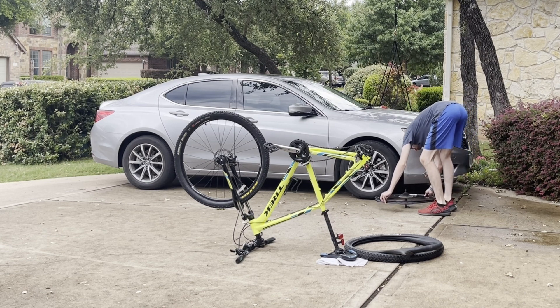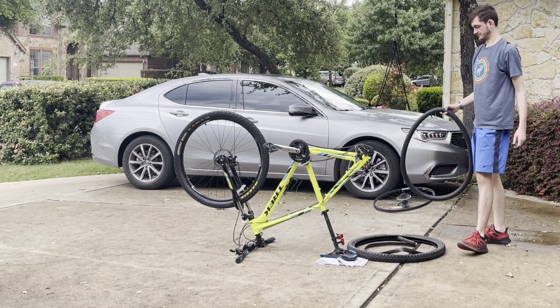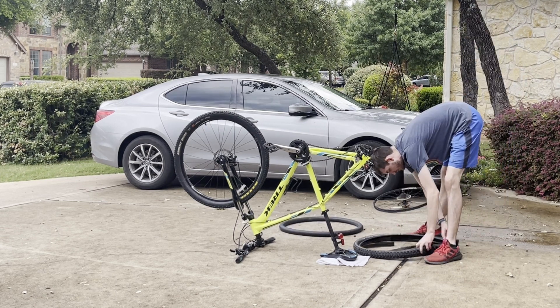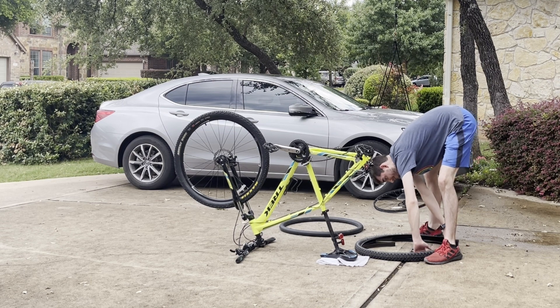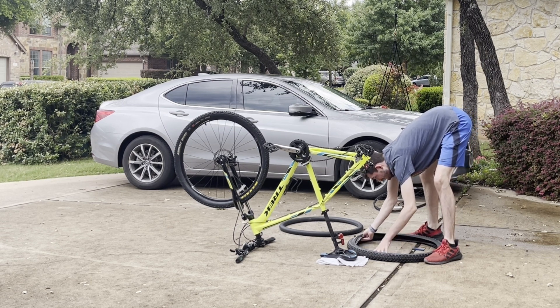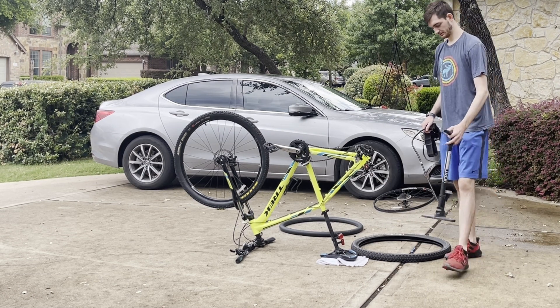Your tire has been taken off — now set that on the ground and remove your old tube. Here I have some liner in between my tire and my tube; it helps protect the tube from punctures. I'm just making sure it aligns with the tire so it goes on easily.